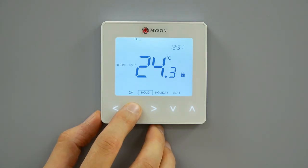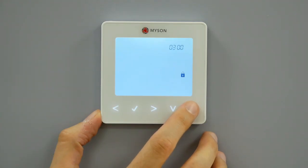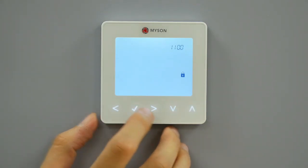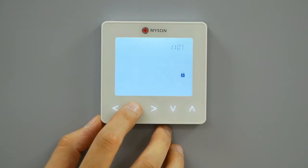To unlock the Touch2, press tick once. The display will show 4 zeros and the 4-digit PIN will need to be entered. Use the up-down and tick key to enter the first two digits. Use the up-down and tick key to enter the second two digits. The display will unlock and return to the main screen.